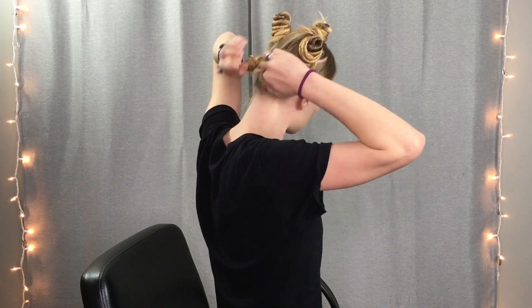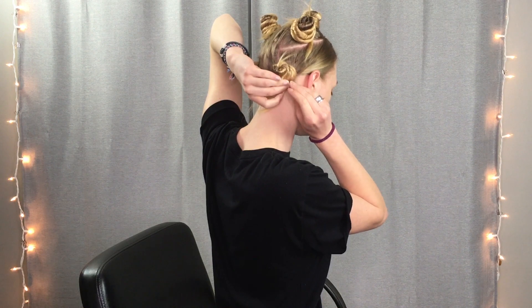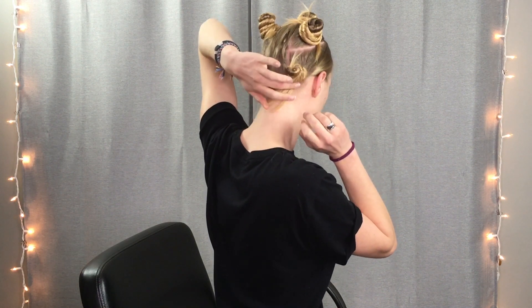I just twist this and then twist it around itself. Then when you have a small tail left, you can take your hairpin and go around that tail and just through your section.